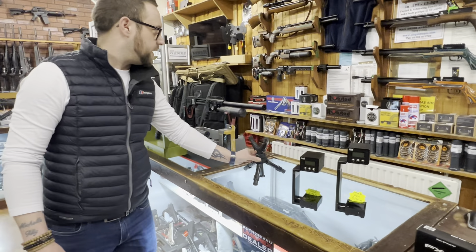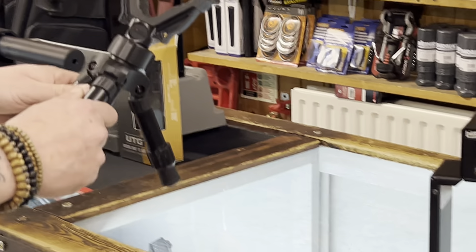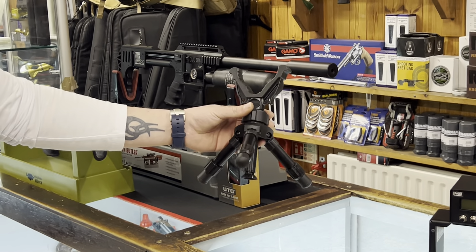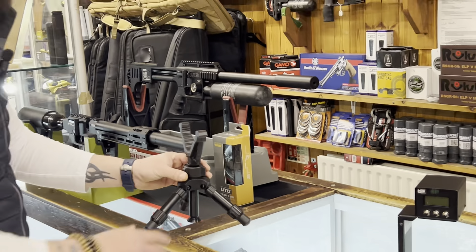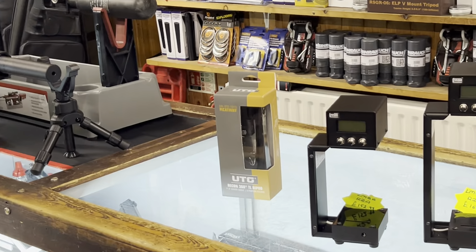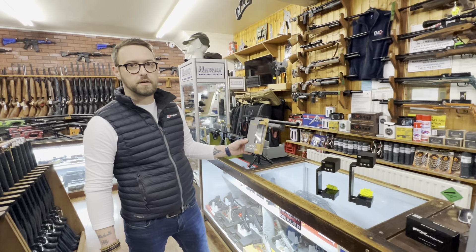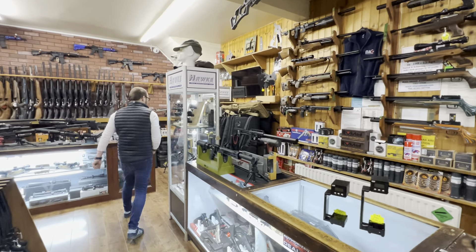Another popular item is the Rockstad gun stands at £29.95 — little sucker on the bottom, you can't get them off, fully adjustable, great height for a shooting bench, and selling really fast. Also the ever-popular UTG bipods — in stock with more on back order at £110. Quite hard to get hold of, so we've got them in stock.